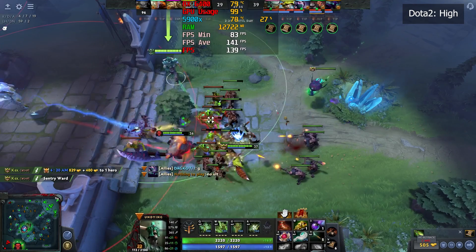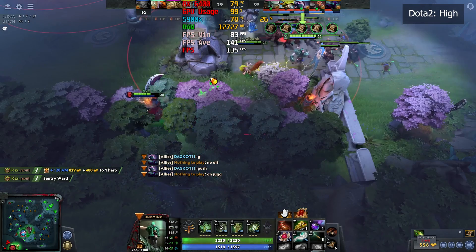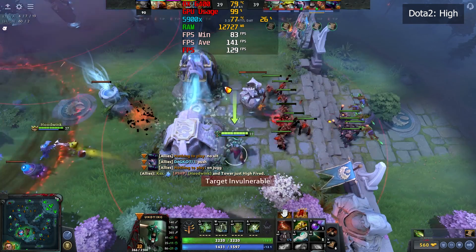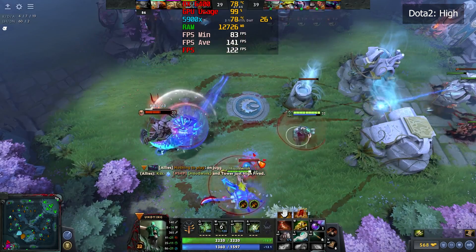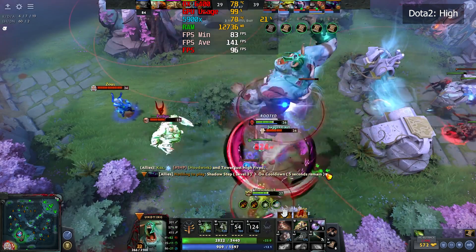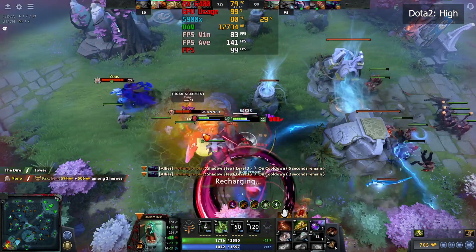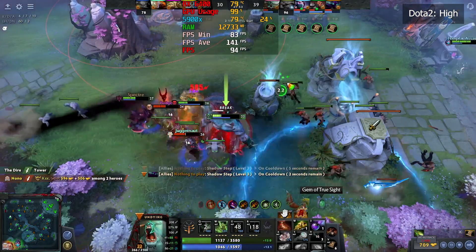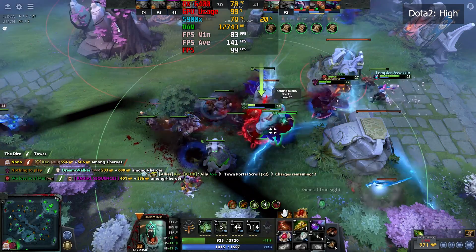Finally, one of my favorite multiplayer games, Dota 2 — I was confident enough to test this GPU on a ranked match and it did not disappoint. On high settings preset at 1080p, the FPS and gameplay were really smooth with no stutters or frame jumps whatsoever.